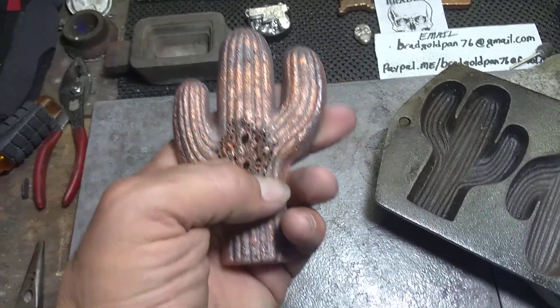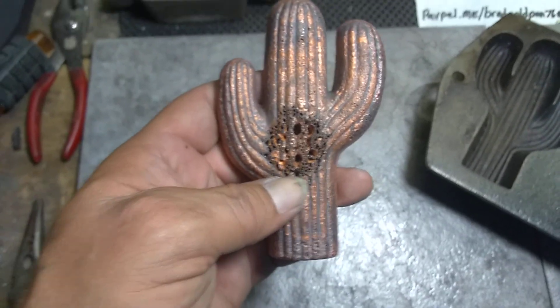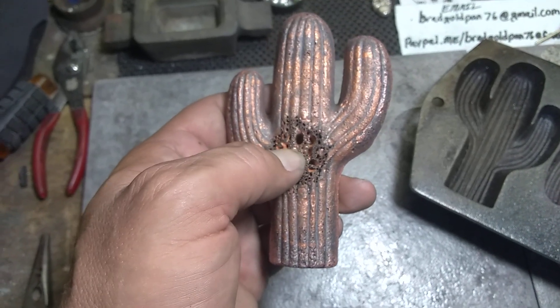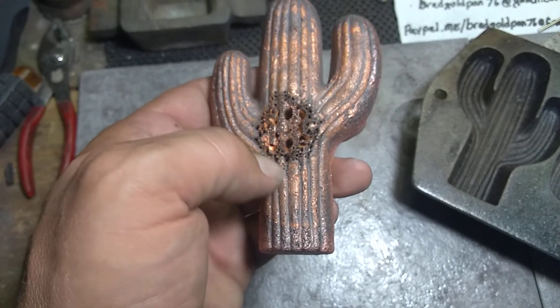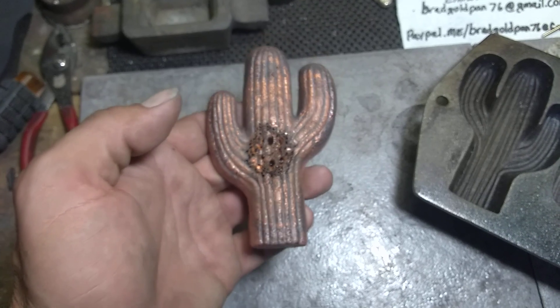Looks pretty cool except for the hollow spots right here, which is my own fault for not transferring it on the heater back and forth through the center part. That's okay because out here in the desert we know that birds live in these cactuses — the woodpeckers, the night sparrows, everything else. They actually burrow themselves into these cactuses to make homes, so it actually kind of looks really cool.